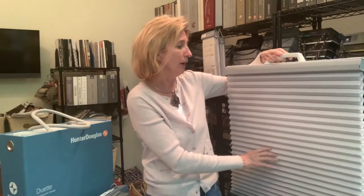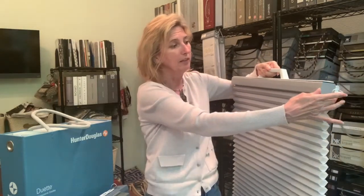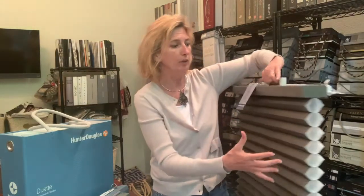So these are the Duette. It has fabulous textures and colors to choose from. I also wanted to show you there are options with the width. You can get a one and one-quarter inch, so it's much wider. You can see here it's a much wider scope, and with a larger space, this is pretty fantastic.